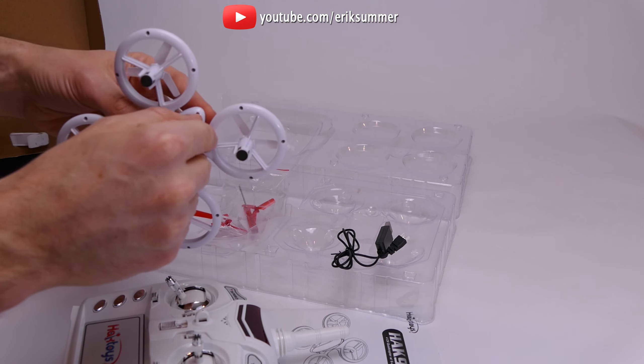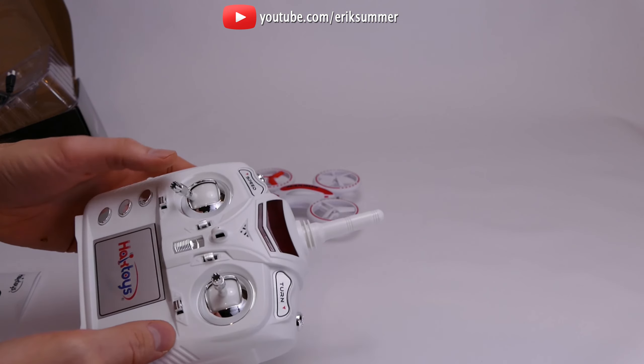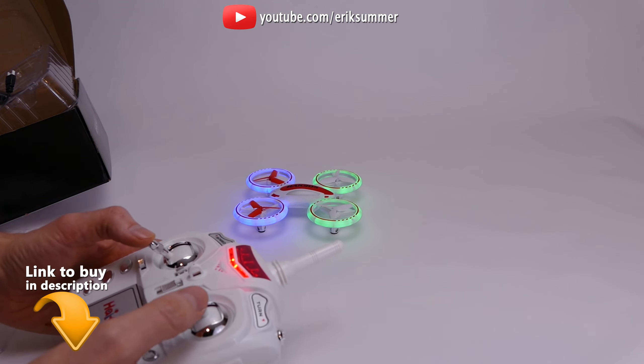Let's go ahead and turn the quad on. I've got the batteries in the remote. I'm going to turn it on — bring it up, then down. Now the lights are solid and you are ready to go.